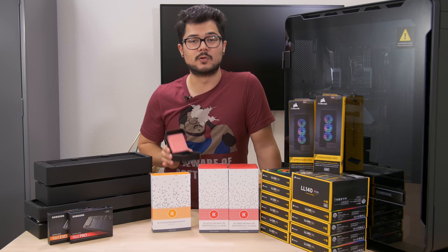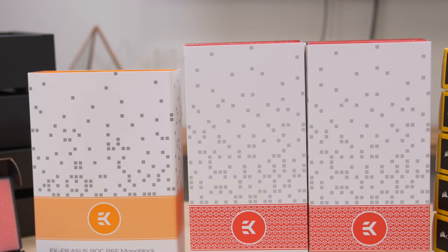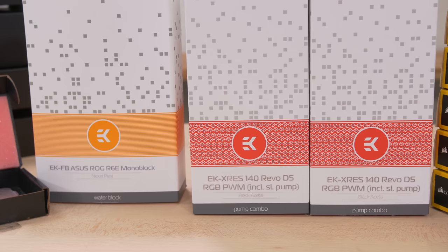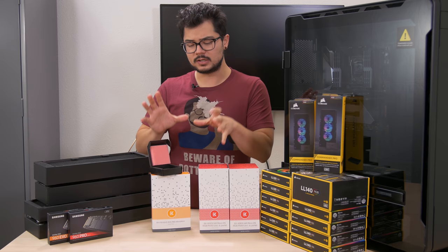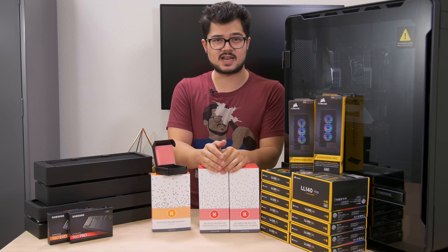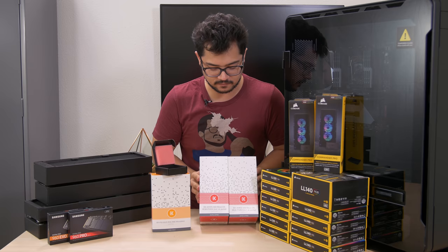Additionally, I have since done away with the single reservoir and loop idea. We're actually going to be doing two loops. I've got the EK-XRES 140 Revo D5 RGB PWM pump/res combos — we've got two of them. One loop is probably going to be for our CPU and the other for our graphics cards. I currently have one of them installed. We're still waiting on the other GTX 1080 Ti from ASUS due to some shipping mishaps, but it will be here shortly.